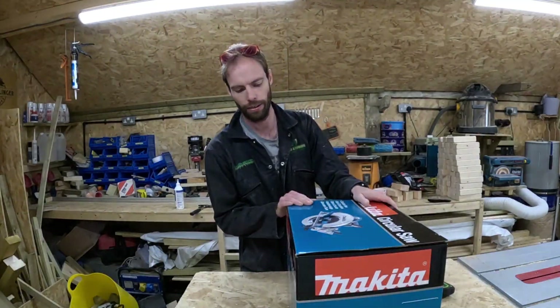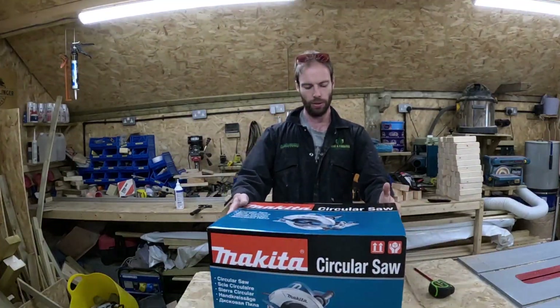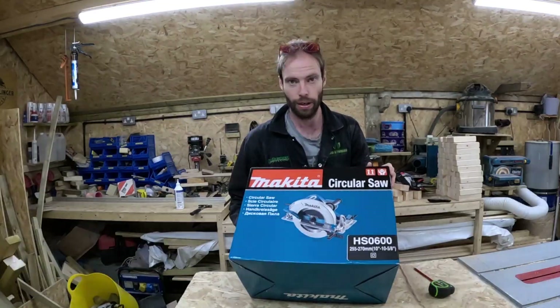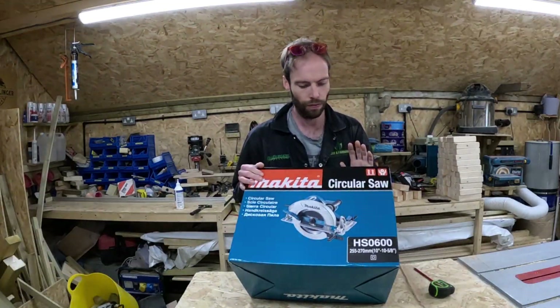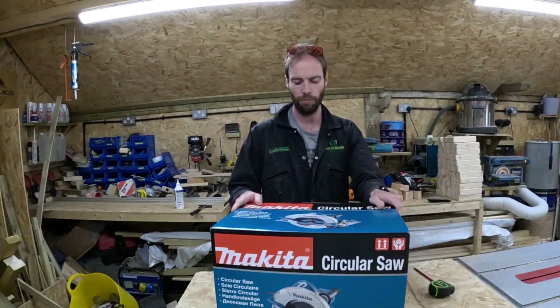Welcome to today's new tool. This is the Makita HS0600 circular saw. The reason I got this one is because of its cutting depth — it can cut 105mm, which will be enough to cut a sleeper in one go.